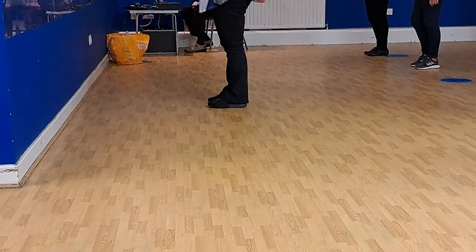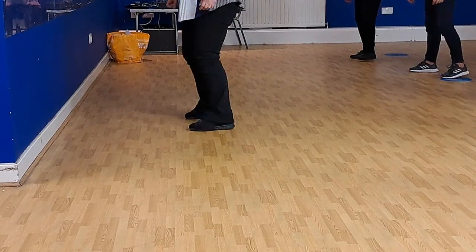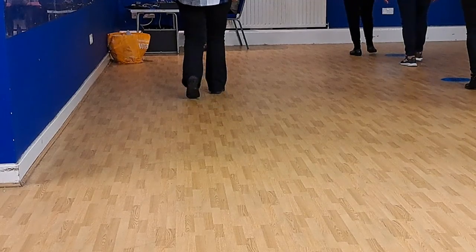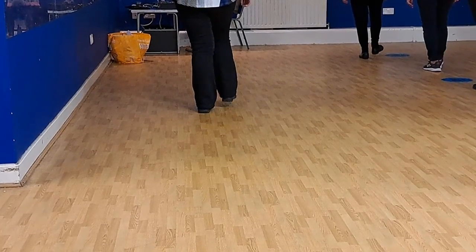We're going to begin it. With your toe, heel, heel. Three, four. Toe, heel, heel. Behind, side, cross. Left, tap, side. Behind, forward, toe. Forward, toe, back. Left, clap. Right, back, back, back. Forward, right, toe, heel, scomp.